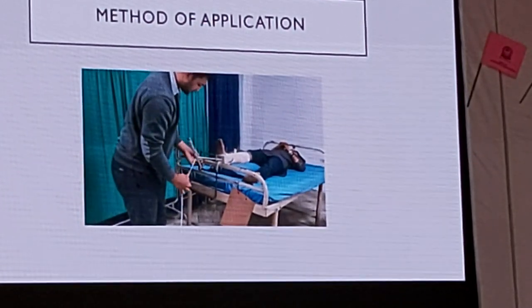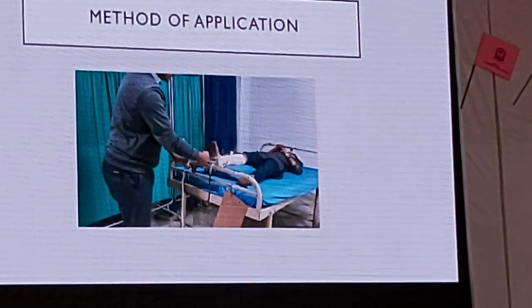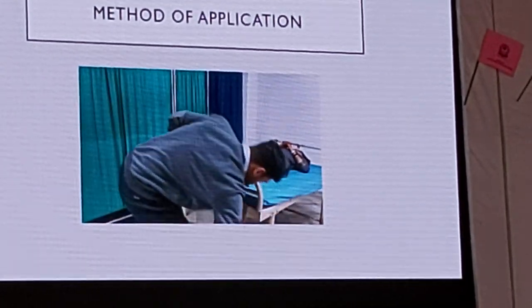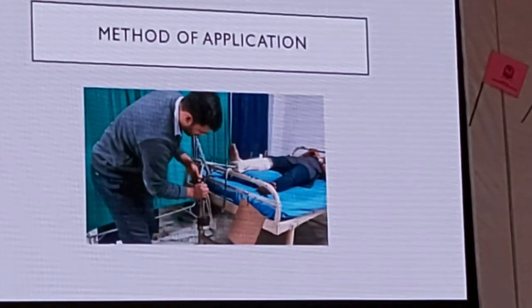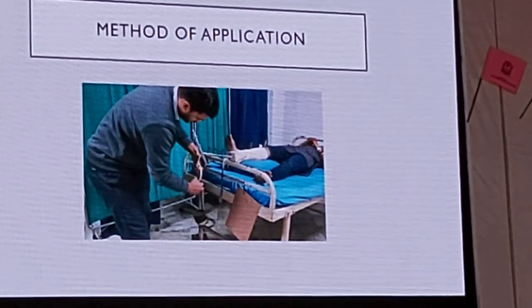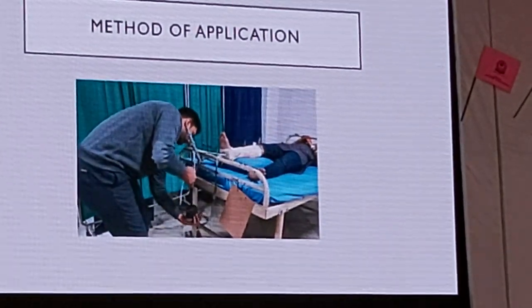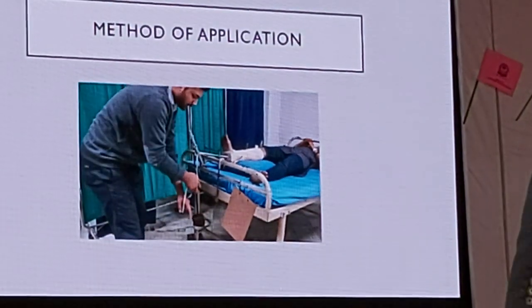Once you have adjusted the angle as per your requirement, you will take the rope at the foot end and tie it with the calculated weight. It should be ensured that the suspended weights are at the midpoint between the bed and the floor for proper traction.